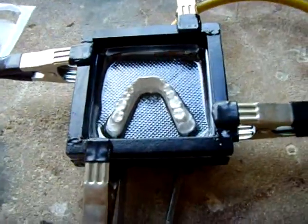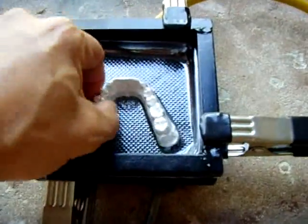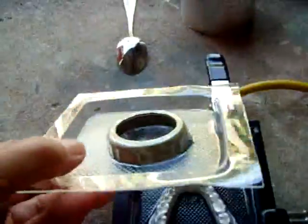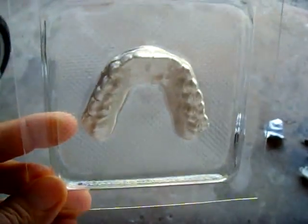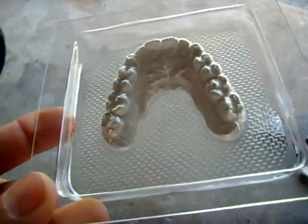This vacuum forming plate comes in extremely handy for a lot of different purposes besides just making retainers — you can pretty much form anything you want, like a quality set of fangs.